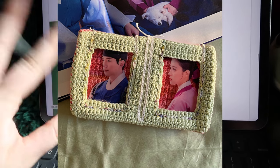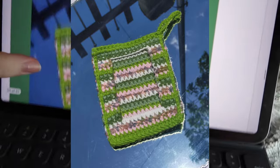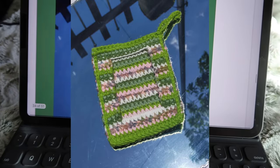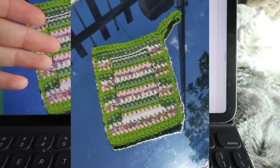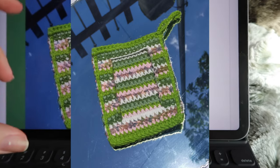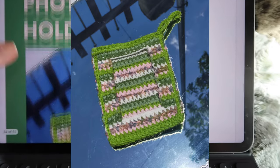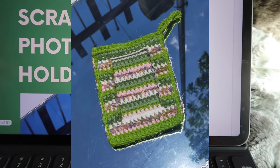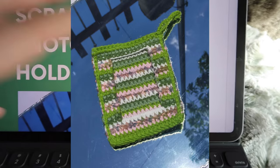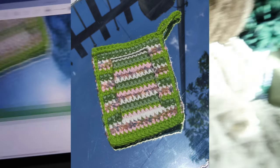The next one is the double pocket holder, but I'm going to skip it because I'm only looking for single photo frames and won't be selling it. After that is the scrap yarn photo card holder, which is literally the same pattern as the basic one just changing colors. I don't think this should have been its own entry out of the 12 — all that's included is color changing tips. So I'm deducting a point for that, and I'm not doing this one either.